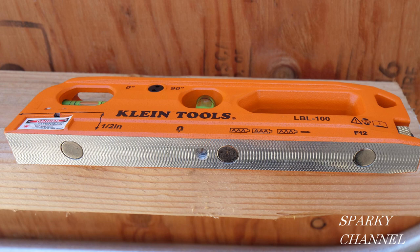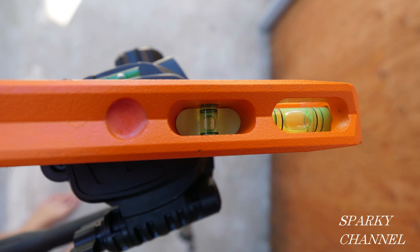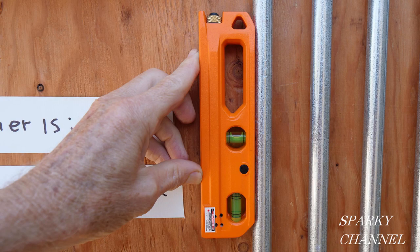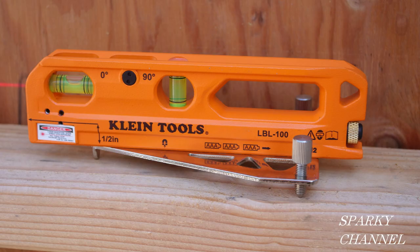The level also features powerful rare earth magnets so that you can directly check your conduits or metal studs or the like. The top of the level also features a V-groove so that you can check your conduits for level and plumb without using the magnets. There's also a leveling base provided with the level so that you can use the level without a tripod. You use the level's magnets to secure the base, and then you use the thumb screws to get it nice and level, and then you can use the laser and the spot.